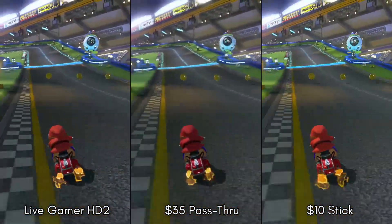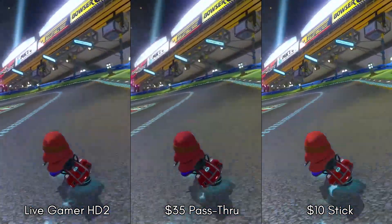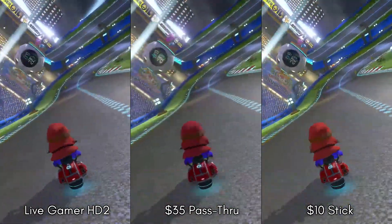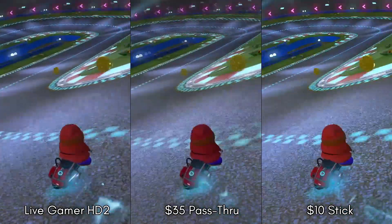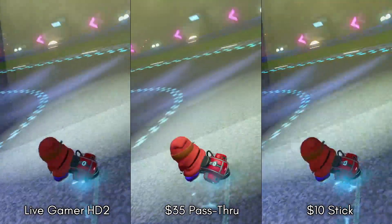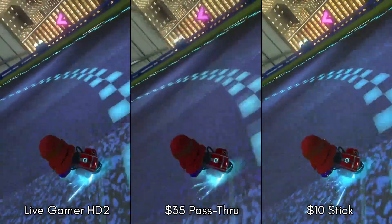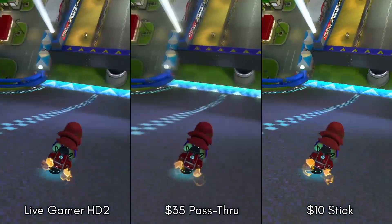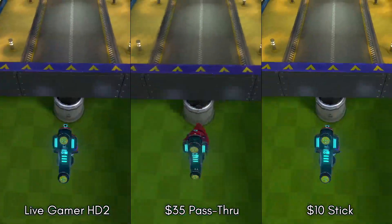At 1080p, the stick is really good bang for buck. 30 frames a second is acceptable for streaming less action-oriented games and a lot of people probably won't notice. The compression is terrible - not too bad on moving content but really noticeable on menu items and game UI. But it's hard to argue with that $10 price tag. The pass-through model, however, is completely unusable for gaming due to the choppy frame rate. While it would be passable for desktop capture, you may as well just buy the stick for that since input lag doesn't matter on the desktop anyway.